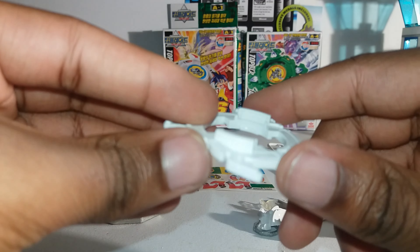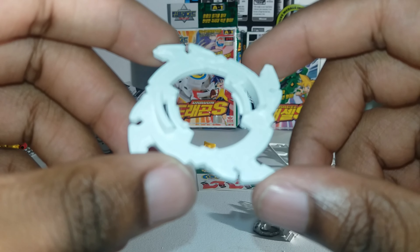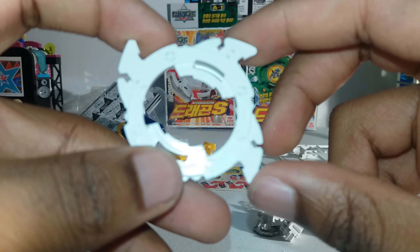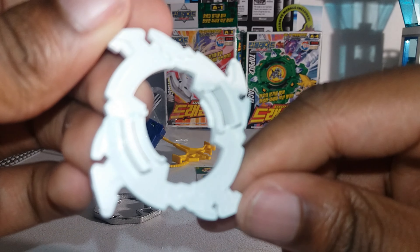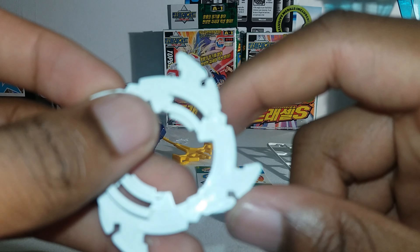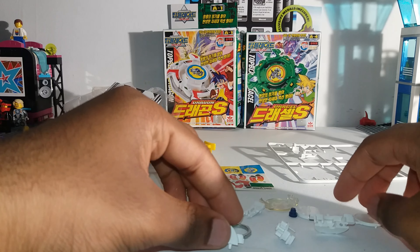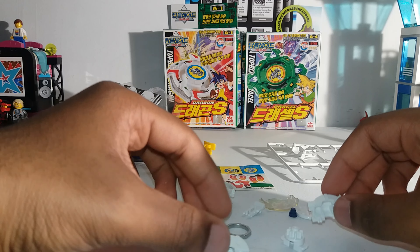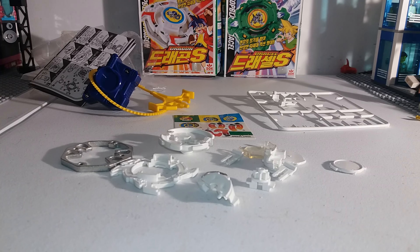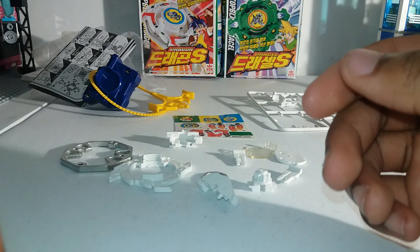This is Reverse Dragon, which is the name of the attack ring — Reverse Dragon. That's from the side, from the bottom, and from the top. It's very white so you can't really see the detail too well, but I'll take a high quality image of it. Since there are some parts to the spin gear, I'm just going to build it.